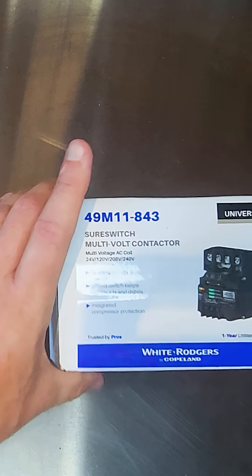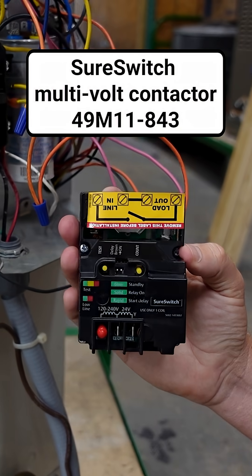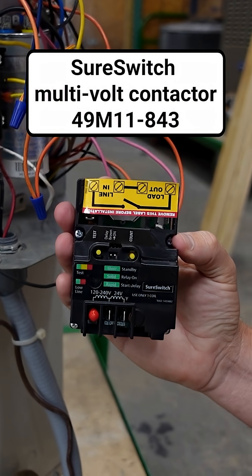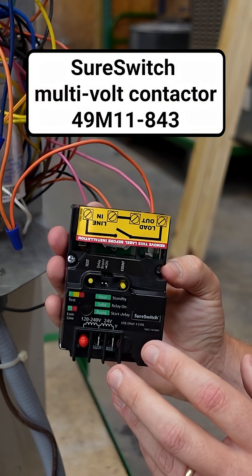You can ask for it by name: SureSwitch by White Rogers, or the 49M11-843 SureSwitch multi-voltage contactor. Find it at a quality wholesaler near you.